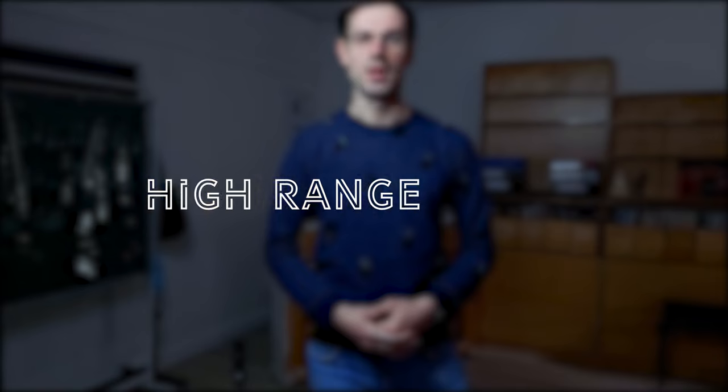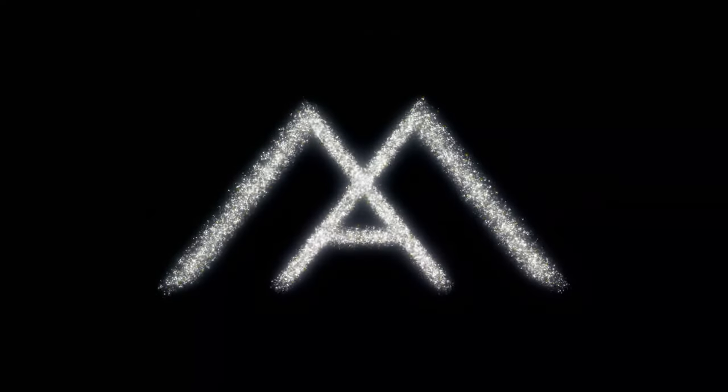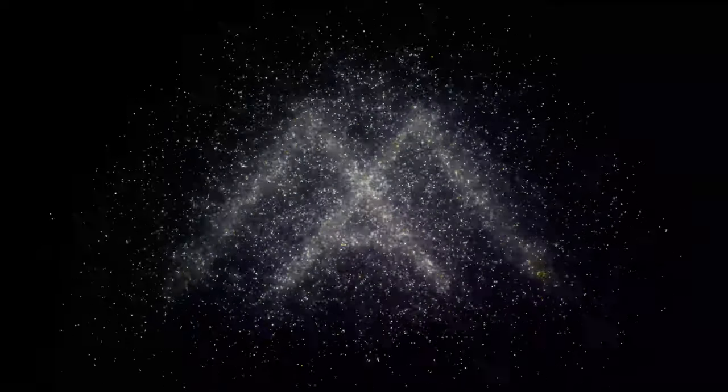Hello everybody, welcome to another horn lesson. Today I'm going to be showing you how to improve your high range. The first thing I can tell you about improving your high range is that you cannot cheat around it. You need to have a lot of facial muscles, you need to know what to do with your tongue, and it also matters what kind of mouthpiece you are using. Let's go through all of these one by one.